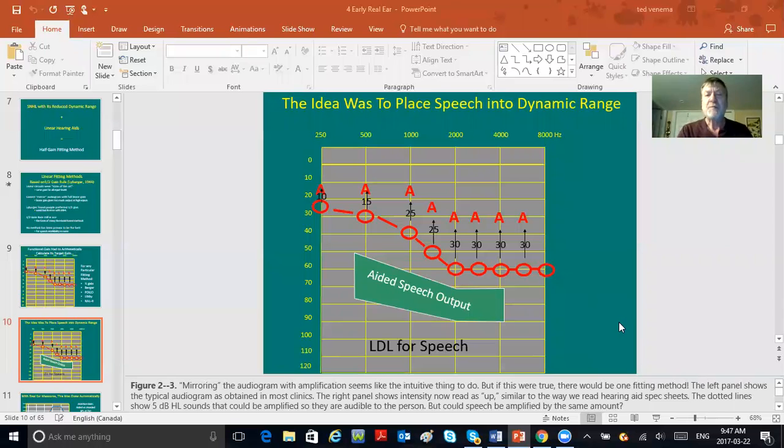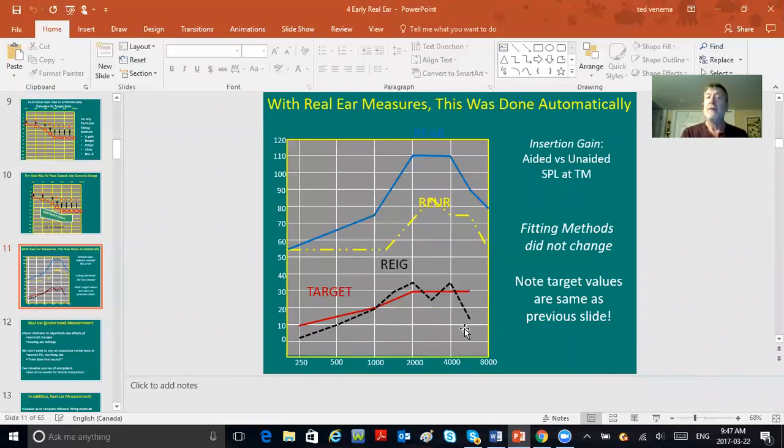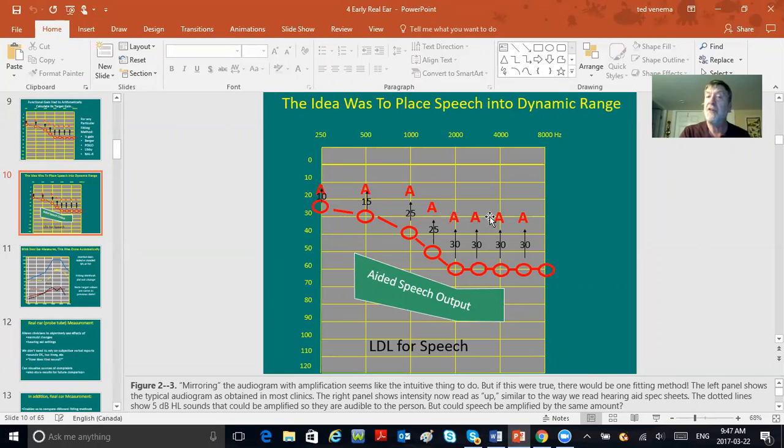The beauty of real ear is that it actually shows that. Yesterday's real ear is what they did — look carefully at this slide, there are four things on it. You had the target of your fitting method shown in red, which may have been letter A's representing where you wanted gain to sit so the guy's thresholds were improved by half. Maybe these A's represented the target of the half-gain method, or the Berger method, or NALR. If your letter A's matched your aided thresholds, all was well.